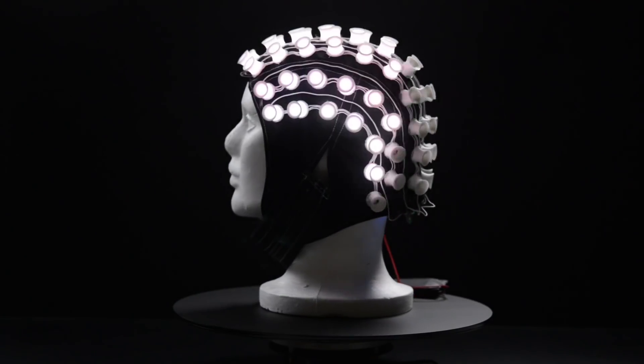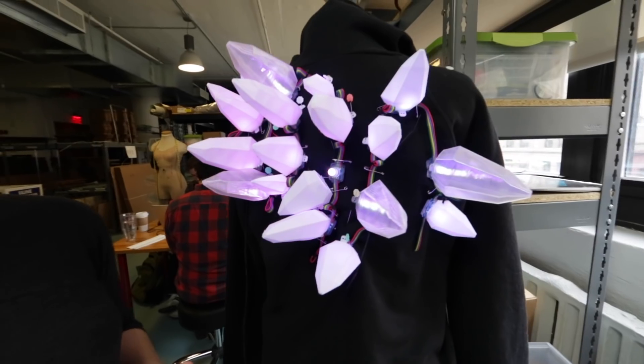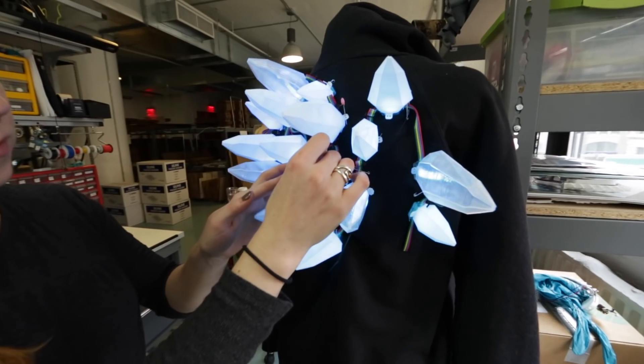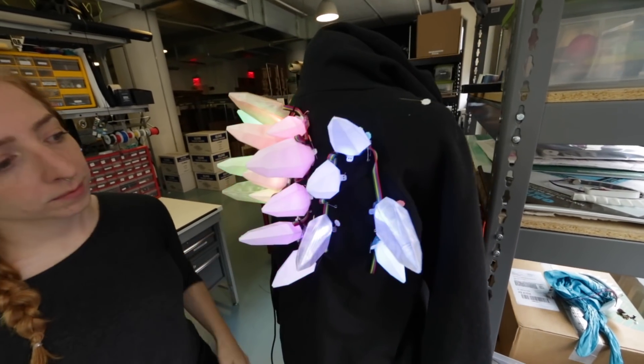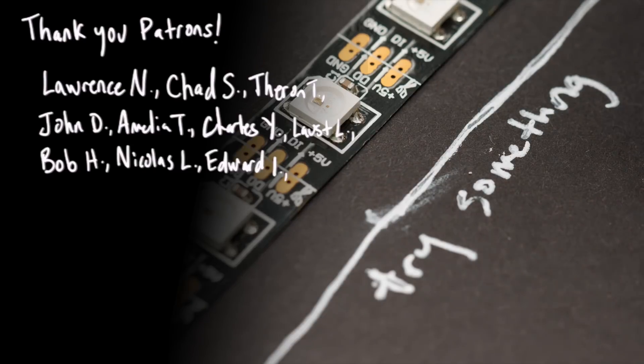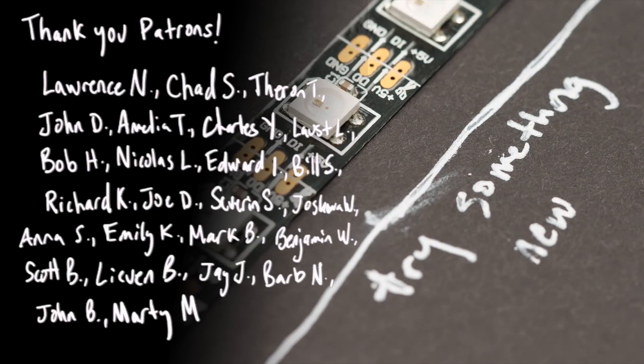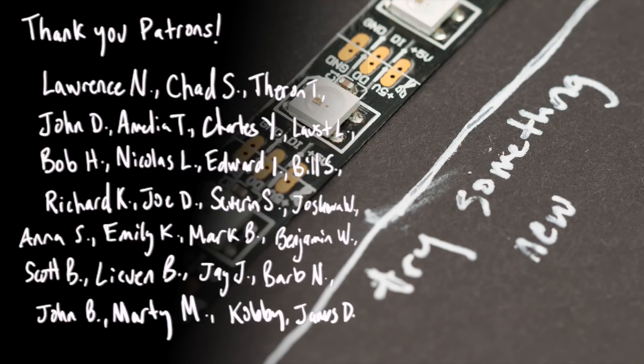I hope this video provided you with some sparks of inspiration for creating your own next-level LED creations. Let me know about your projects and plans in the comments below. Please give this video a thumbs up and subscribe if you haven't already. I release new videos just about every week about crafts, technology, and my life here in New York City. See you next time!